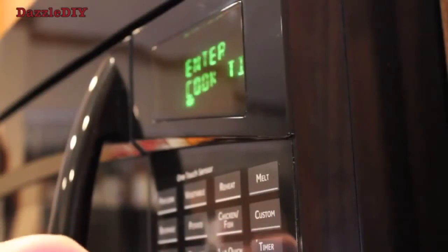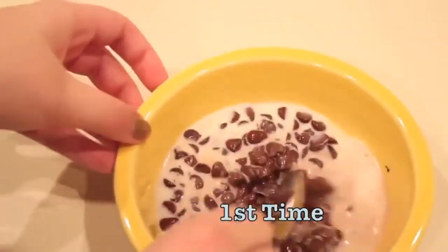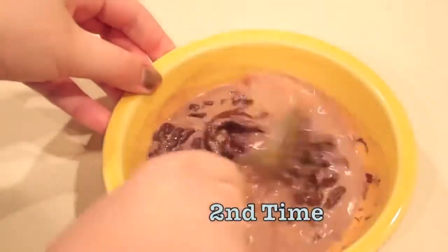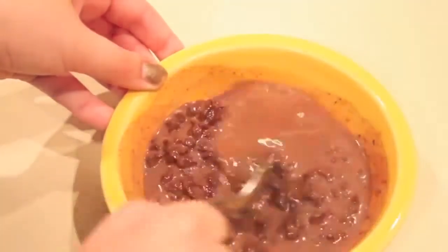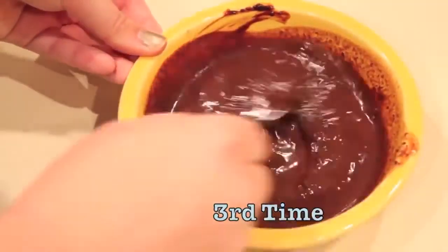When you warm up the chocolate, you don't want to burn it, so you have to temper it. That means you warm it up for 20 seconds or so, then you take it out and stir it, then put it back in for another 20 seconds. You stir it again, then put it back in for 20 seconds and stir again until it's completely melted. Because if you stick it in for a full minute, it'll end up burnt.